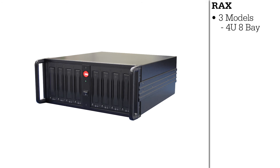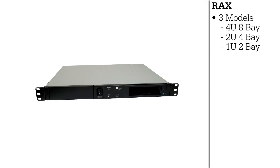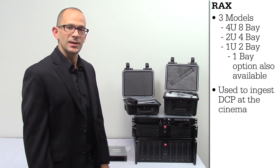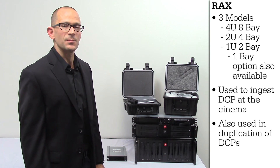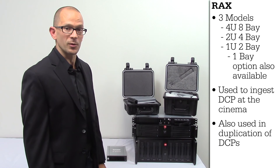We have the 4U8 bay, the 2U4 bay, and the 1U2 bay, which also comes in a 1U1 bay. These products are used for ingestion of DCPs at the cinemas. They can also be used for duplication of DCPs when connected to a duplication server or a bare disk drive duplicator.